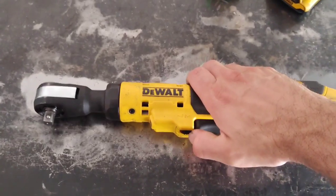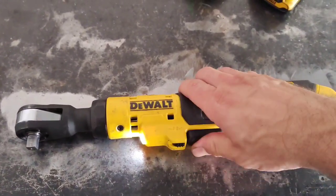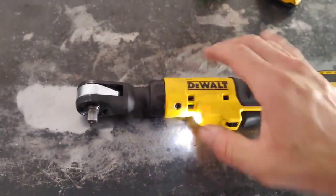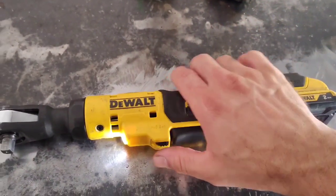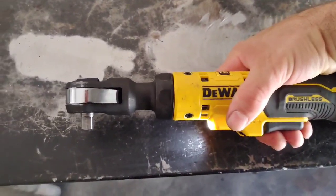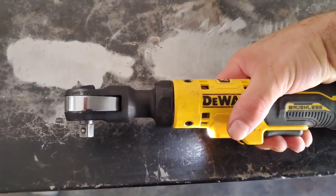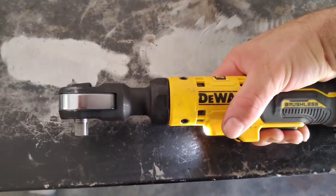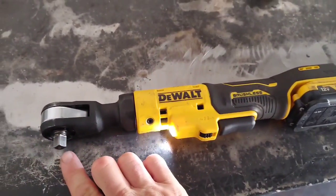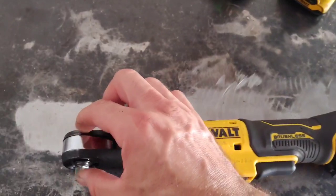What I like about it is it has a variable trigger and a trigger lock, so when it's in your tool bag you can turn that off. It's got a really good light shining right on where you're working. The variable trigger is great — you just gradually pull it and it goes very slow. That other quarter-inch ratchet could fit into better spots since the head was shorter.